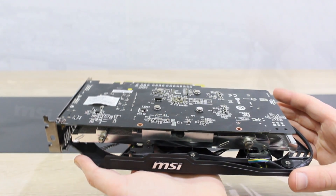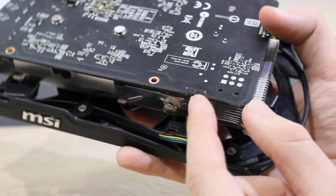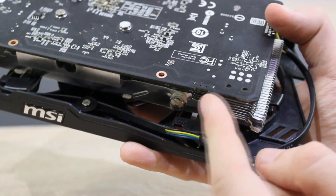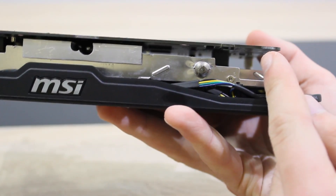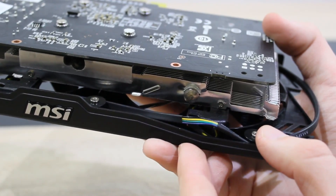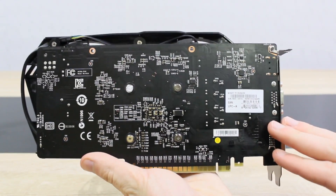There's a small BIOS switch right there. This is where MSI's new hybrid BIOS feature comes in. You can switch between the legacy BIOS, that's the traditional GPU BIOS, and the hybrid BIOS. The hybrid BIOS supports the motherboard's UEFI BIOS and is compatible with both UEFI and the legacy BIOS. By default, MSI sets the switch to position number 2, which is hybrid BIOS. A lovely matte black PCB is used here.